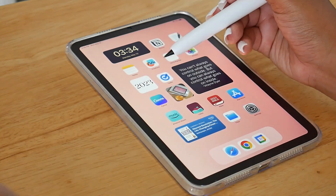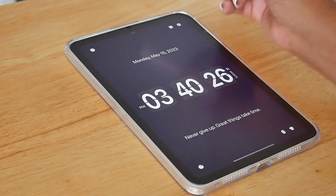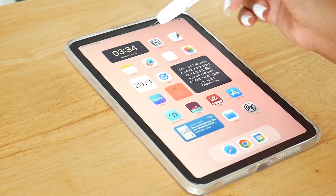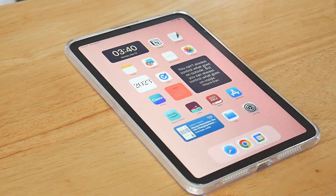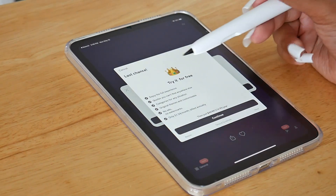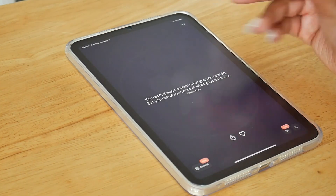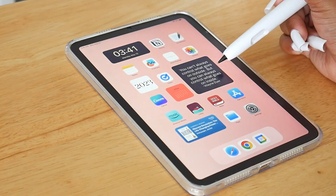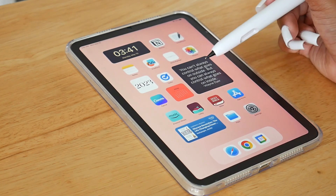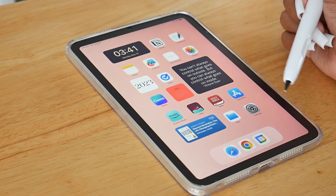This is also a widget but this is the flip clock — I will have this linked down below. I just added it as a widget to my home screen. This is also a widget — a motivation app — and I set it up to show me a new motivational quote each day. I wanted the widget to be a medium size, so I just have it showing up as a medium widget.